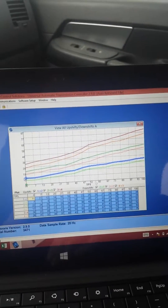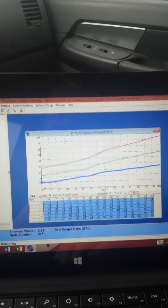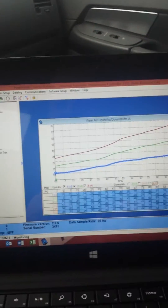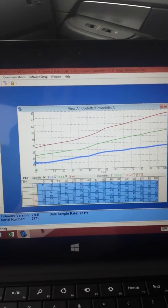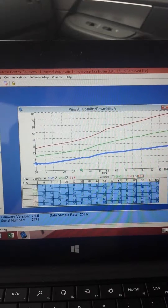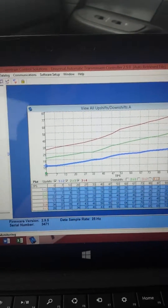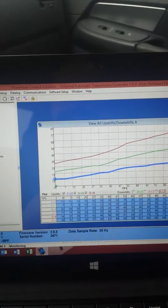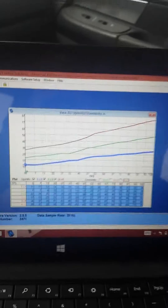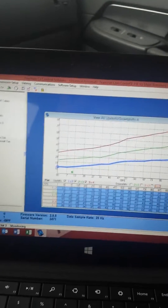That gives you the graph here — get the downshifts out of here. This green dot in the lower left is your throttle position sensor and your speed. As you give throttle, it goes up, and as it goes up it hits the lines. Each blue line is first to second, second to third, and third to fourth. As you take off, you can watch right where that green dot hits and adjust it accordingly.